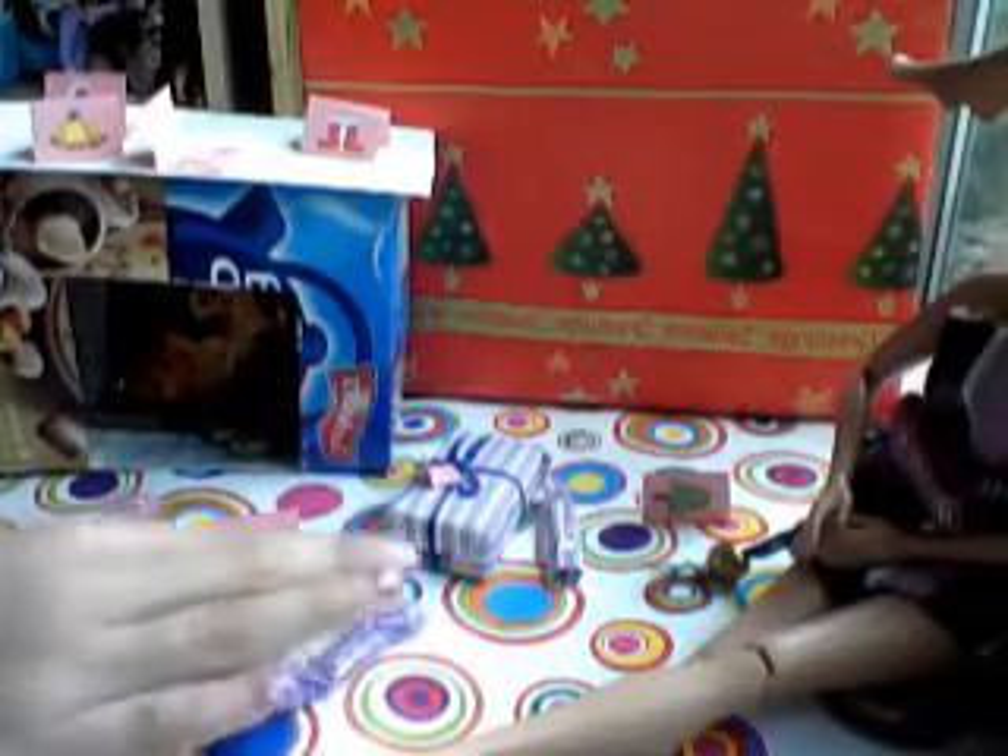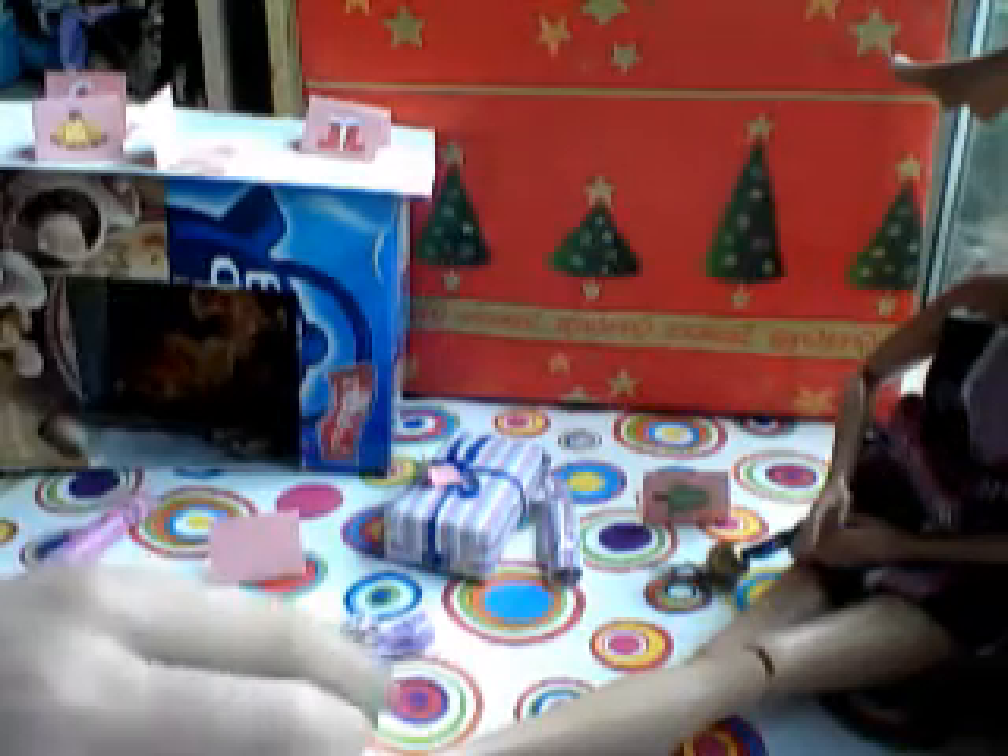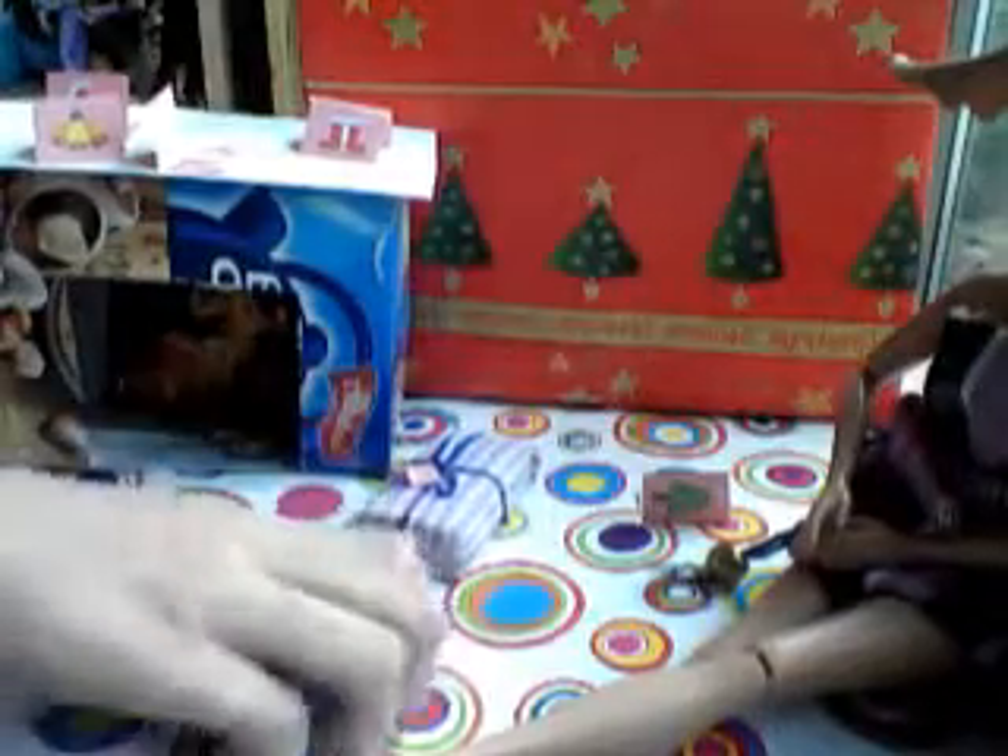Barbie stuff update number one is the Christmas theme. So first I made these cool Christmas crackers.